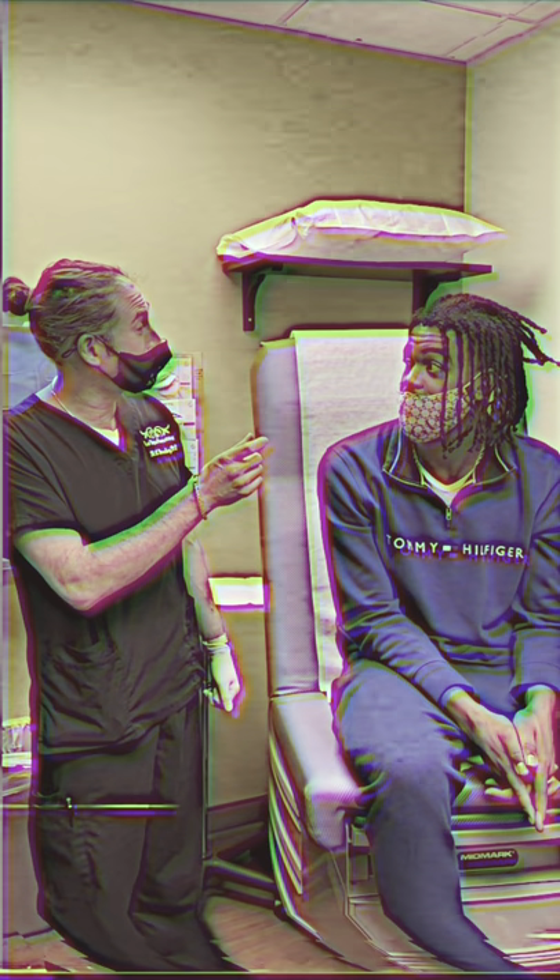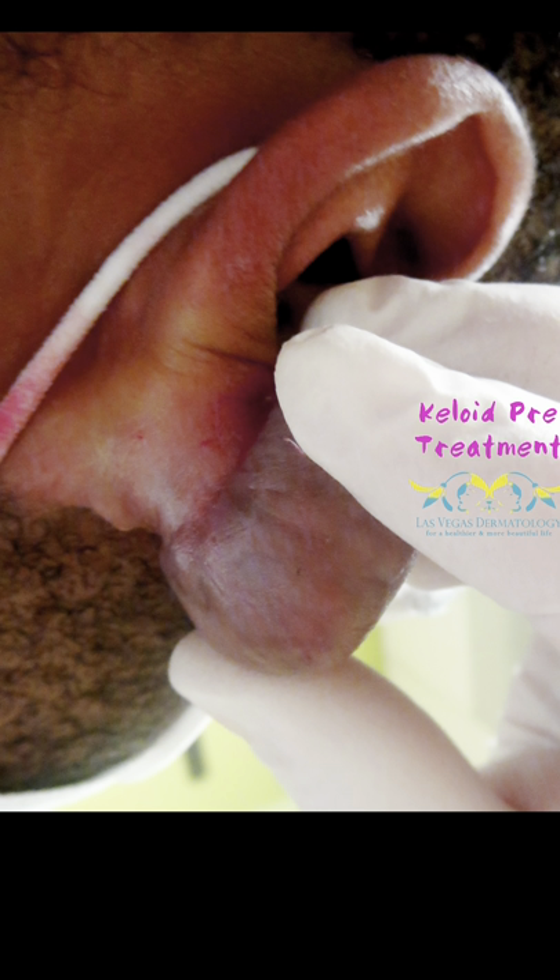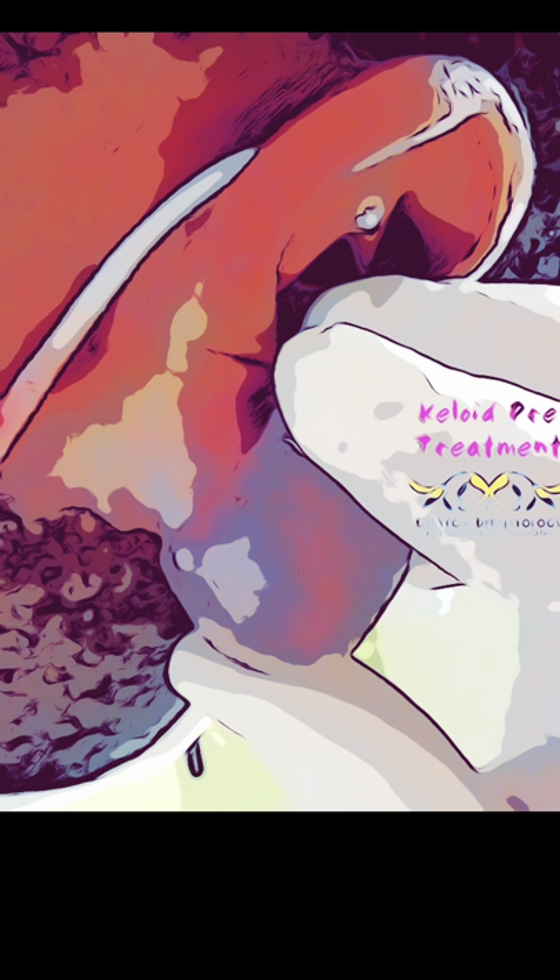My patient presented with a keloid. He hated it. It grew that fast, because that was massive. He said it got in his way. He didn't want it anymore. He wanted a fresh start.